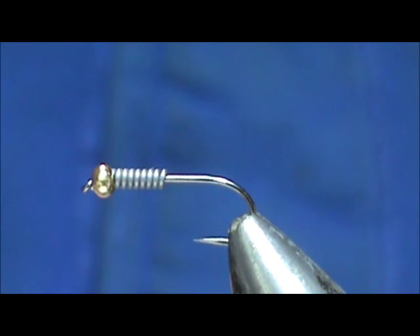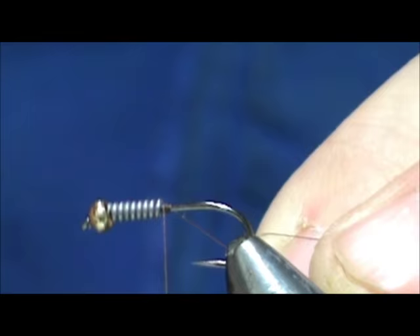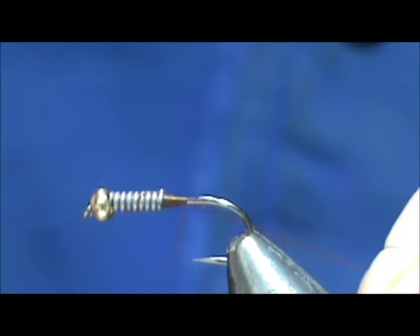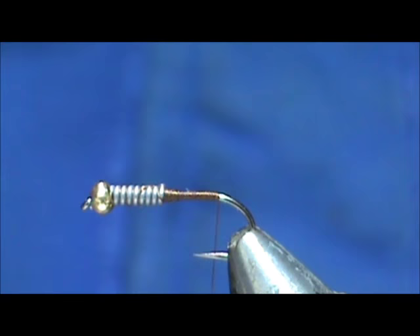I'm going to use 70 denier dark brown thread. We're going to start by wrapping in back of the lead wire and push that lead into the bead, then go up the lead wire and back. Try to build a little bit of a ramp or taper there, and I'm going to bring the thread back to the end of the flat.